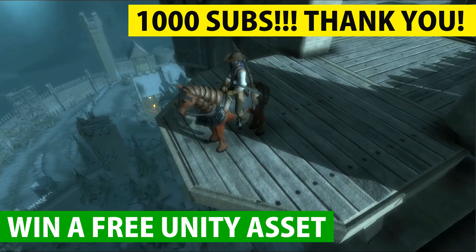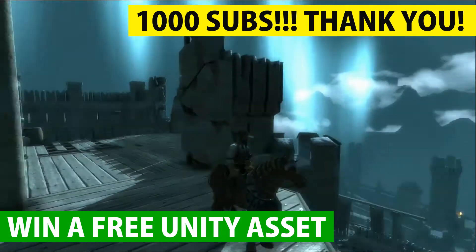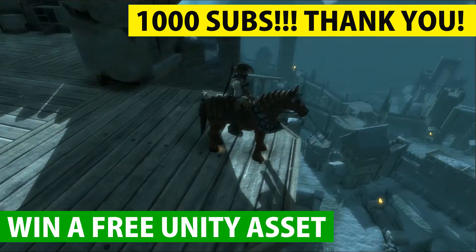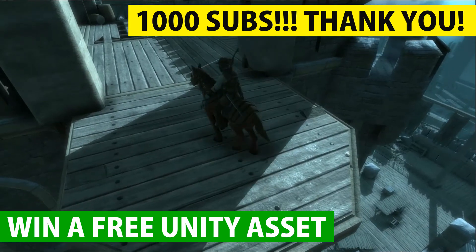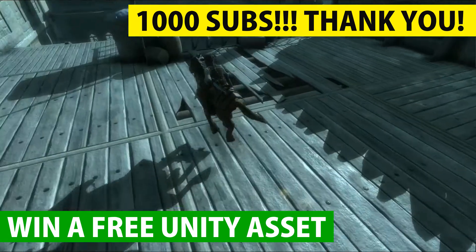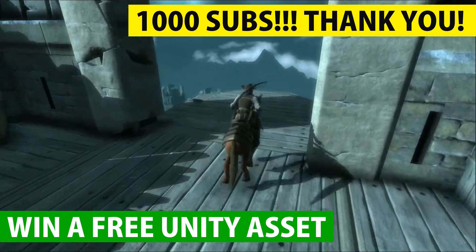Hey everyone, I just wanted to say we've hit 1,000 subscribers on YouTube — that's right, you and me together, we've done it. 1,000 subscribers, it is crazy! And to celebrate hitting this 1,000 landmark, I'm going to give away a copy of the Horse and Loom Set Pro by Melba's.